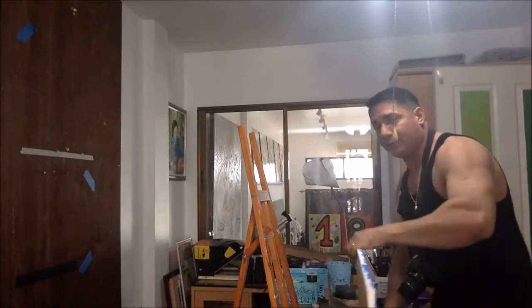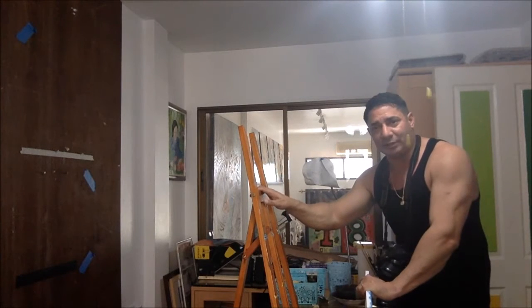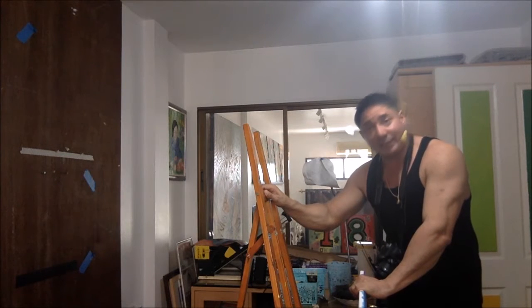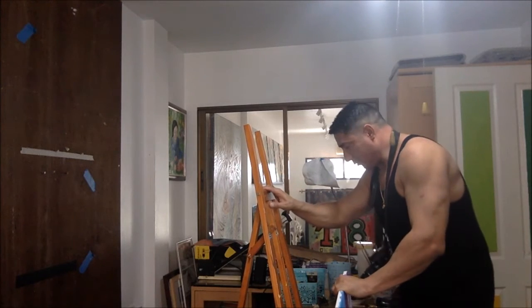I'm gonna take it out of the tripod — you don't want to use a tripod easel like this because it has an angle, and then you'll have to put the camera at an angle, and that's just gonna mess things up. I'm gonna move some things around and I'll be back with the other painting.